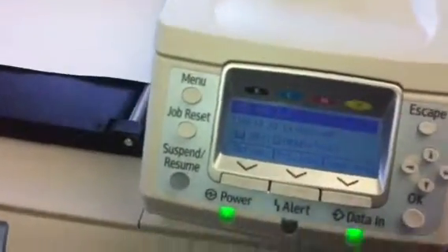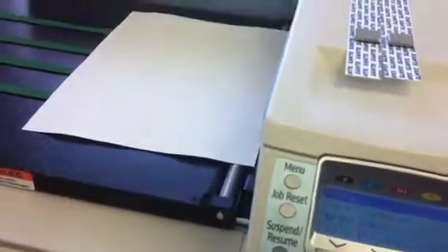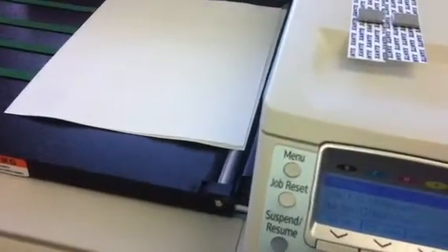The nice thing about this machine is that you have a variable heat control in the fuser, which allows you to print letterheads that won't have a problem in the laser printer.